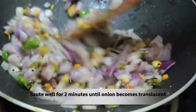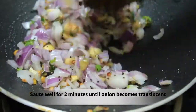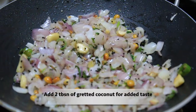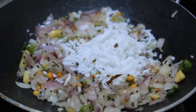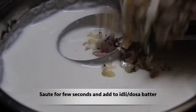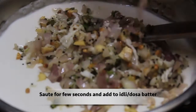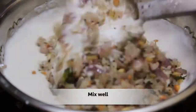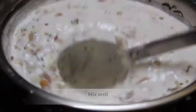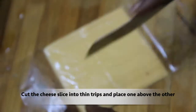Let the pan heat. Now let's clean the pan. Now we have a cheese slice.